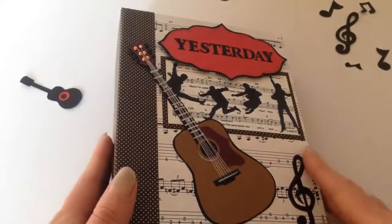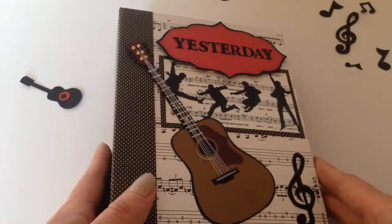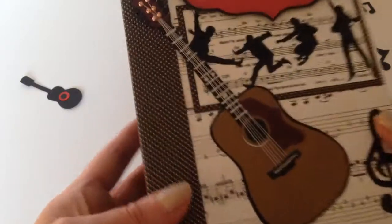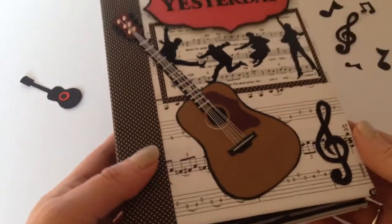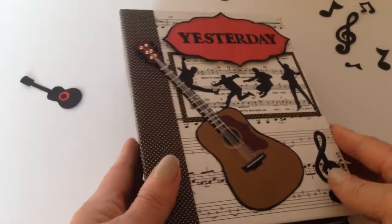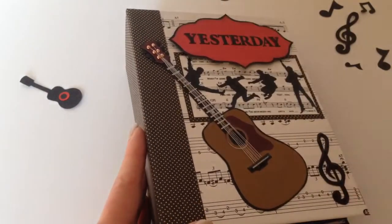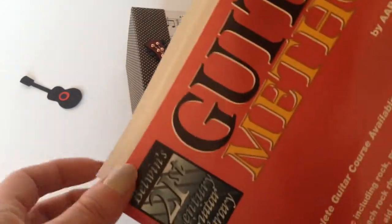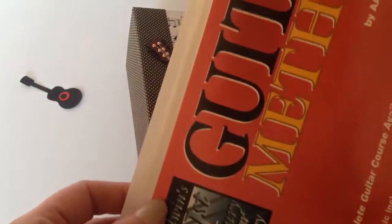Hello everybody, it's Sharon here from Gifted Crafter and I would like to show you a photo and memorabilia album that I've made for my father. All of the papers are from Graphic 45 Reigning Cats and Dogs or Trimcraft Curiosity Corner, and the music sheets are actually from a guitar method book that I've cut up and used.